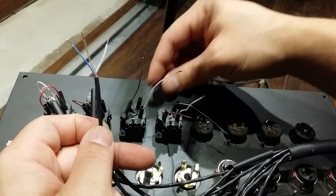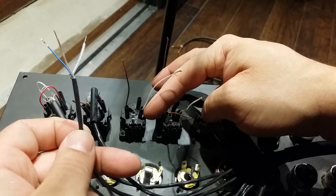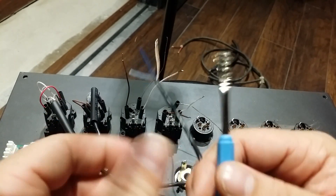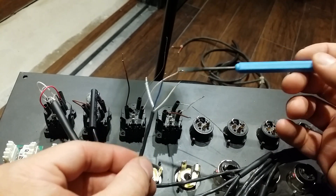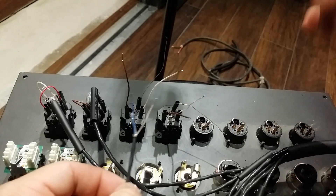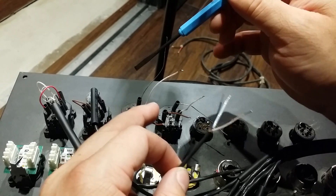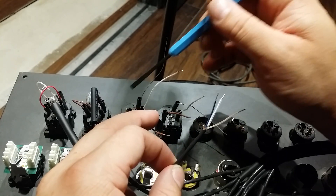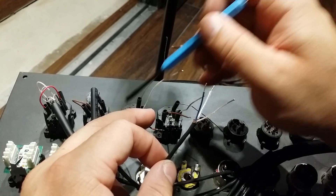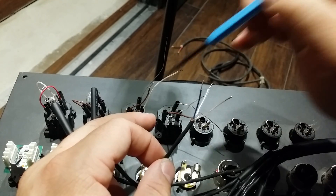You'll see that you have the tip, you have the ring, and you've got the sleeve right here. What we've got to do is jump these cables over to our XLR and get both cables connected into the XLR side of the posts — you've got one which is your ground, two as your hot, and three as your cold.